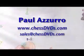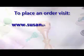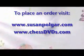If you would like more information about this program, contact Paul Azzaro at ChessDVDs.com. To place an order, please visit one of the following websites: www.chessdvds.com.